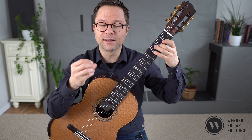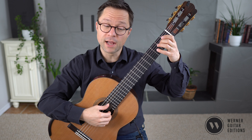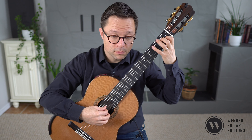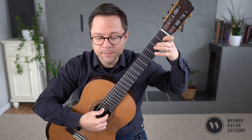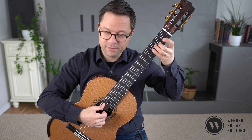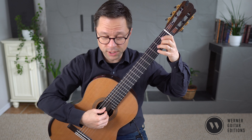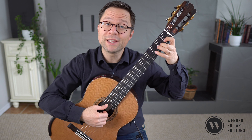That cadence at the end closes the phrase. From measure nine, I generally keep things a little bit softer, then start with your growth again. On the second time through, you should do a little ritardando at the end — slowing down as you approach the final cadence.